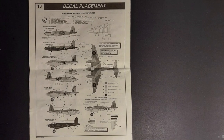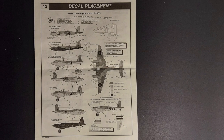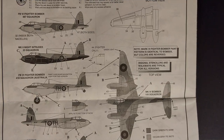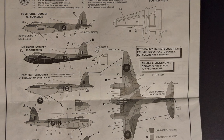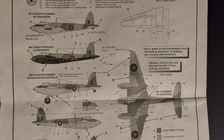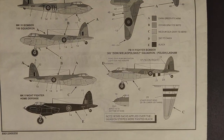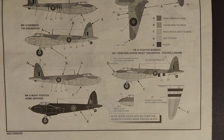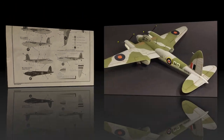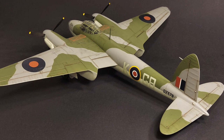Step thirteen is the decal placement guide. It's pretty comprehensive and pretty good, but once again you need to make sure you get the correct decals for the option you're building. The decals in this kit are of really good quality — I had no issues with them; they settled into panel lines, did not silver, and turned out very nicely.